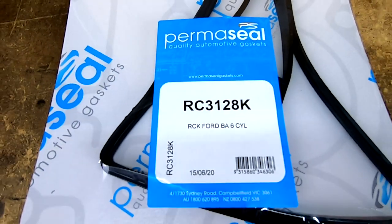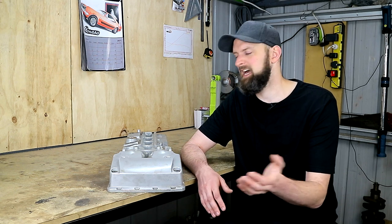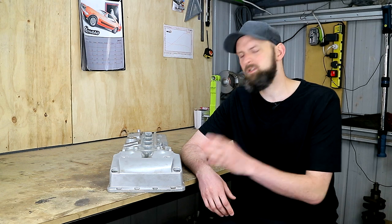I'll be using a Permaseal gasket kit for this that you can pick up for around $100 or just under. Now let's cover how to paint your rocker cover, and this will apply to almost any car with an exposed metal rocker cover. This can be an awesome first engine bay mod for someone who hasn't done a great deal of work in the engine bay, and it can be done pretty cheaply while still getting some really cool results.